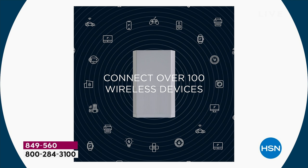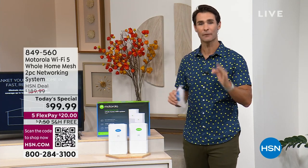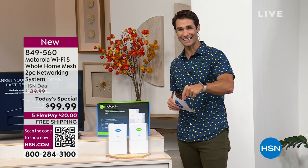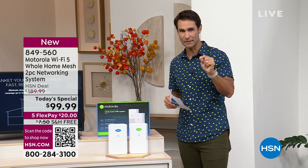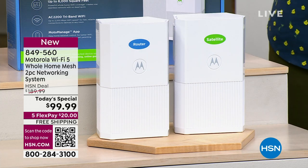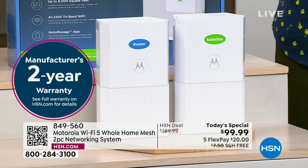I want you to compare shop. Search all the big online retailers and look for tri-band — that's three big lanes on the highway — and AC 2200. We have the lowest price we found anywhere, just for today: $99.99. Five flexible payments, so all you're putting down is $20 today. We're covering the shipping and handling, and you can start imagining never having to worry about your Wi-Fi again. You're also getting a two-year warranty with support.